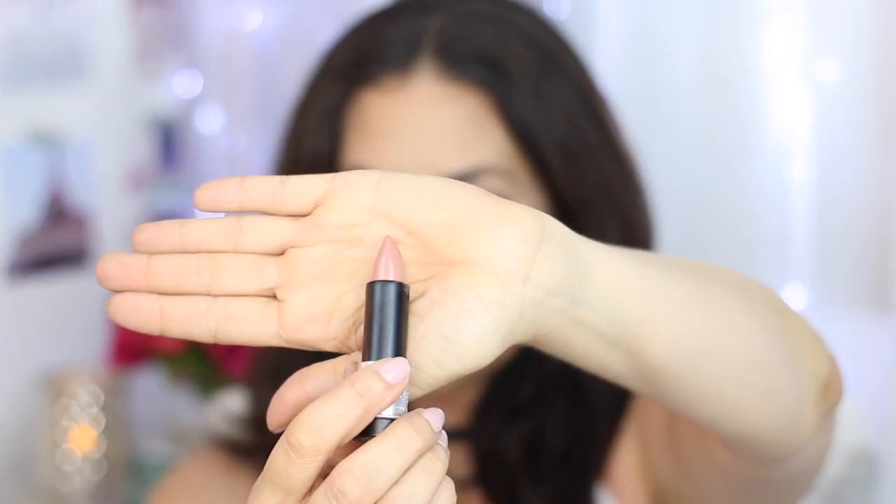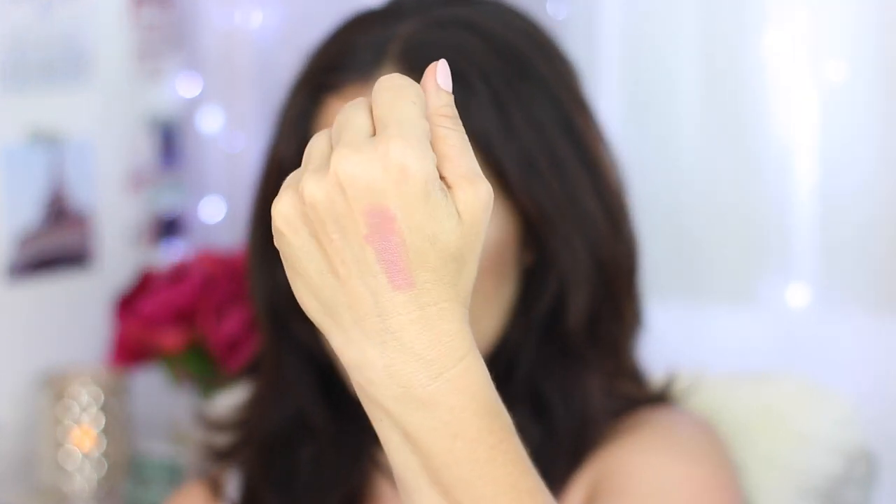The one I'm wearing right now is C105. Such a pretty pinky nude, which you guys know is my jam. The formula is so hydrating — it feels so nice and moist on the lips, very comfortable. I don't have any gloss on right now, this is just straight up lipstick and lip liner. It works really great with a smoky eye. This is a shade I would wear every single day and I've already worn it a ton. It says it's great for medium skin tones.